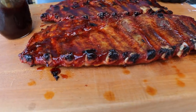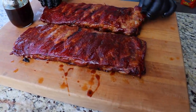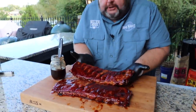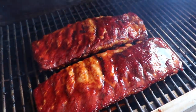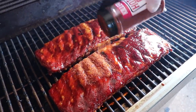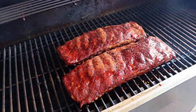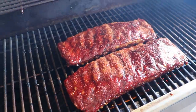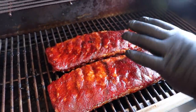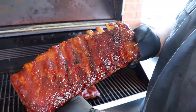I wish you guys could smell this because it is unbelievable. Check that out — beautiful! Now we're going to carefully transfer these ribs right back to the grill. We've got a few spots where you can see some of the fat rendered down and changed the color, so we're going to just touch that up with a little extra rub anywhere it's discolored where the sauce came off. Now we need about 15 minutes to set the glaze and we'll be ready to try these Jack Daniels ribs. The ribs have been glazing here for about 15 minutes — that's all they need. We just wanted to set that glaze over the top, let it caramelize just a little bit. Look at that — beautiful slab of Jack Daniels ribs.